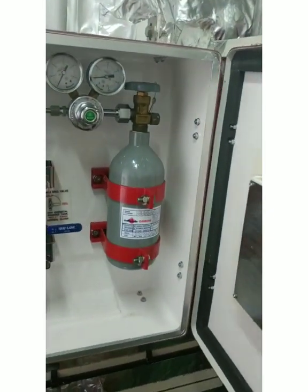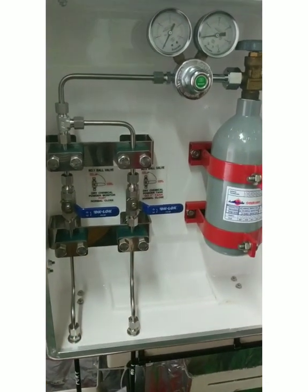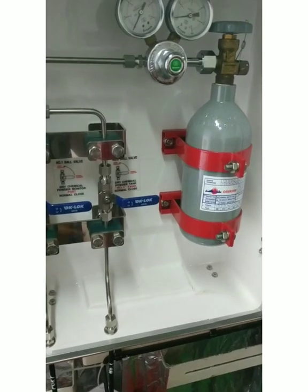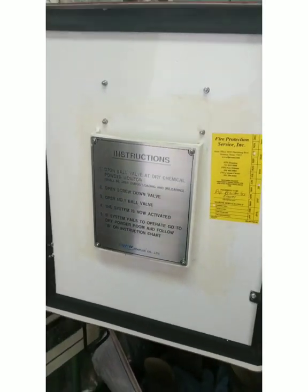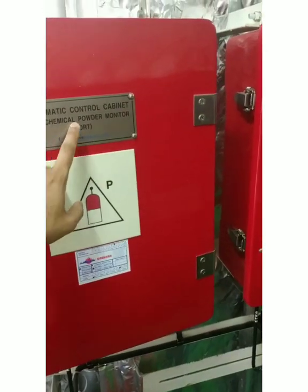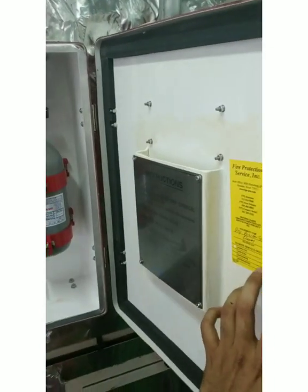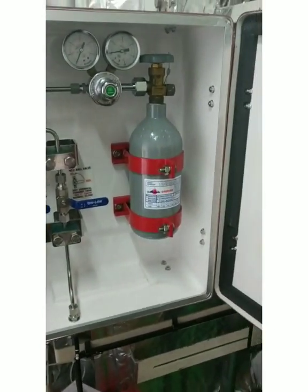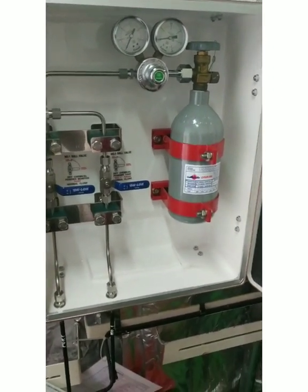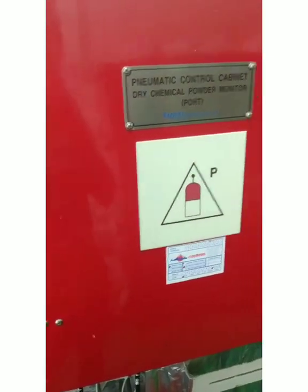Inside the cabinet there is a small nitrogen bottle, and these are the valves — when you open them they will send pressure to the DCP tank. Instructions are posted inside. This is for the dry chemical powder monitor on deck near the manifold — we have a monitor on port and starboard. To operate it, say in the event of a manifold fire, you use this unit. I will cover the operation procedure in a separate video.